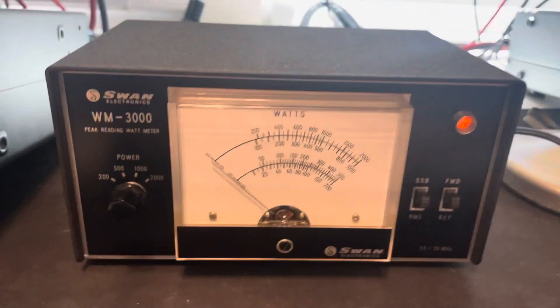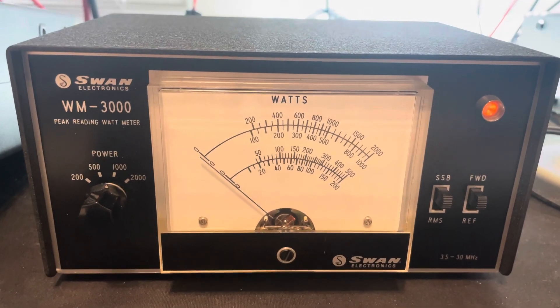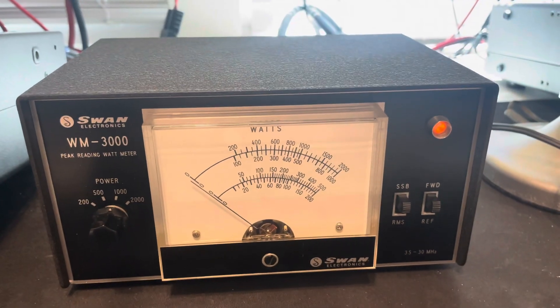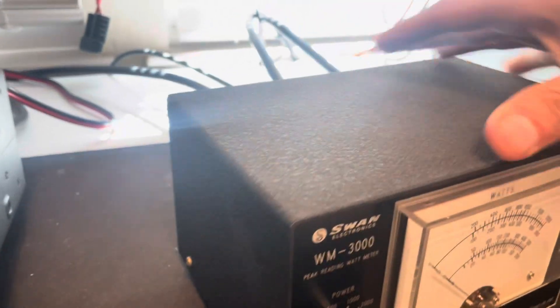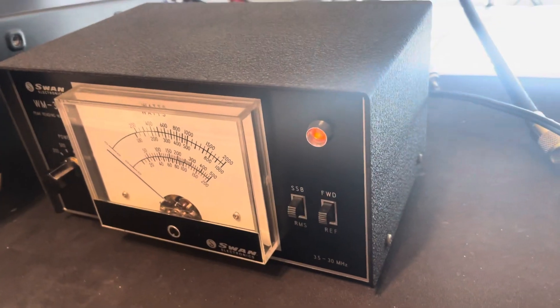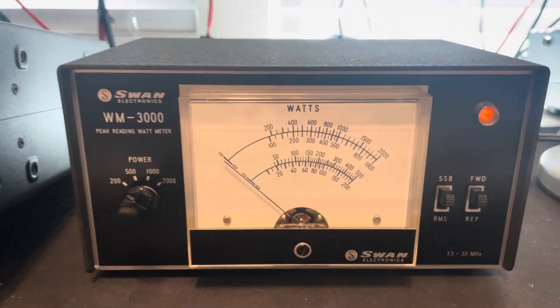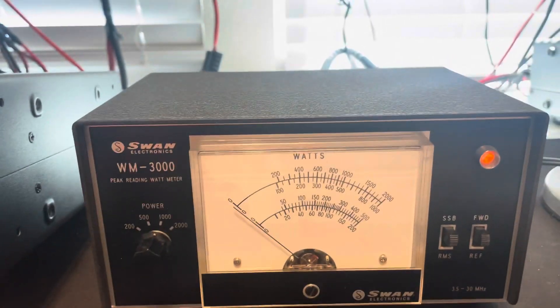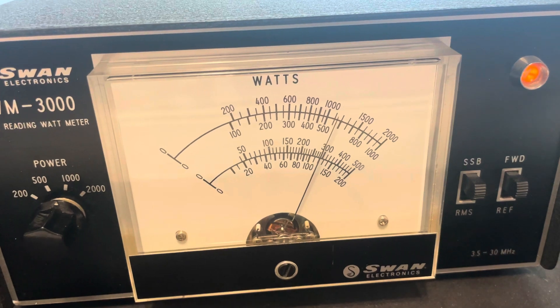I'm going to do a quick video on this Swan WM-3000 meter. This thing is in really good condition — I would probably even say mint. Look at it, it has no rust, really good condition, and it is working as it should. Right now I'm running the 7300 into a Henry and a hello radio.